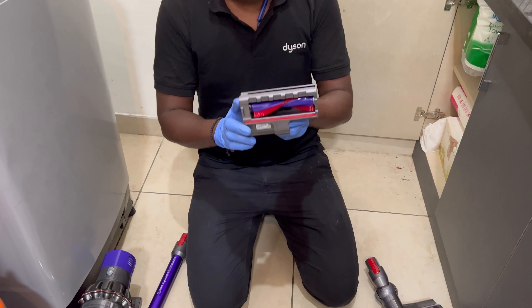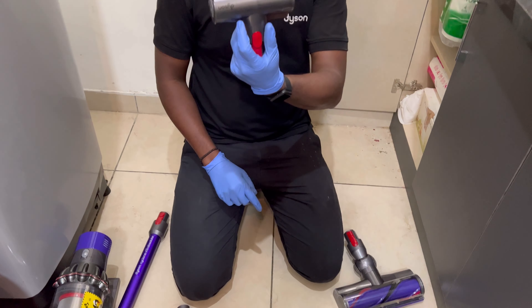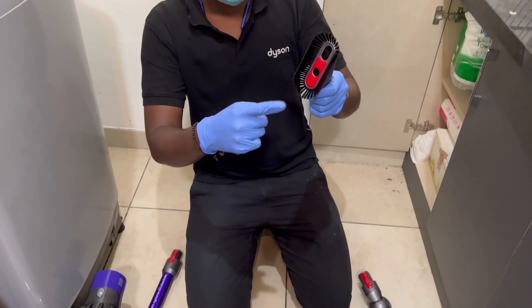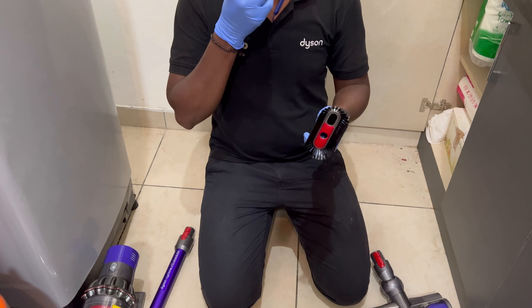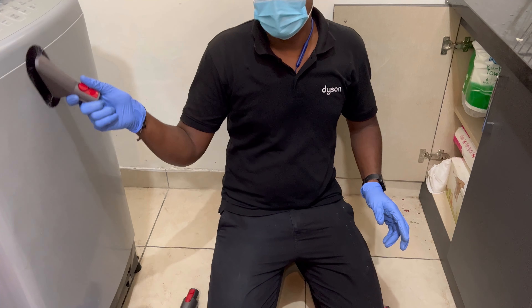This is a small roller — it is for fabrics like bed sheets, sofas, curtains, and any type of fabric. This one is for glass and electronic devices like TV, laptop, and keyboard. You can press it and rub it on glass surfaces — it has a very soft brush.